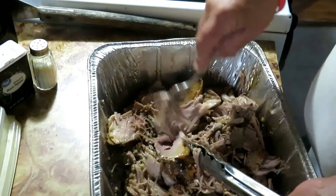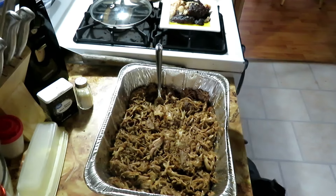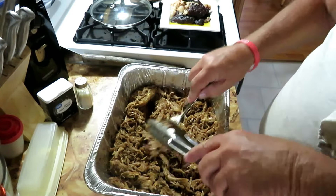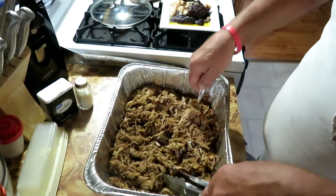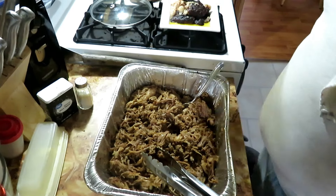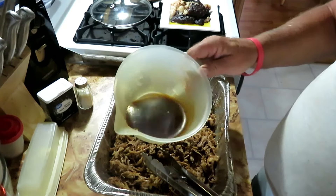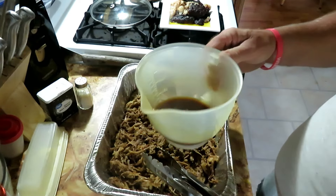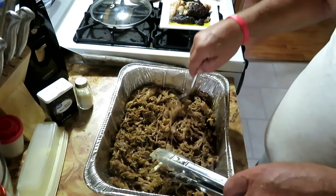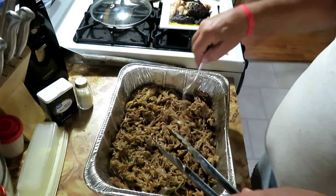Just using the fork to shred it all up. Got it all shredded up, and I made another batch of that sauce I used for the marinade — calling it a barbecue sauce too. I let it simmer down longer so it got a little thicker. I've got it all in there and it has come out excellent. The flavor is good, I'm liking it.